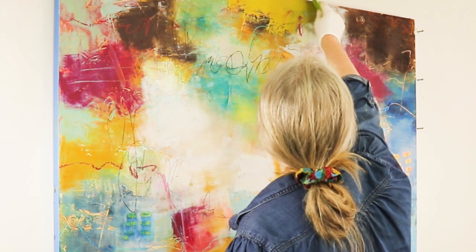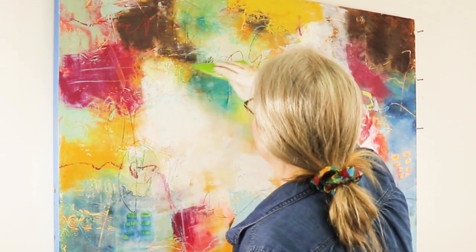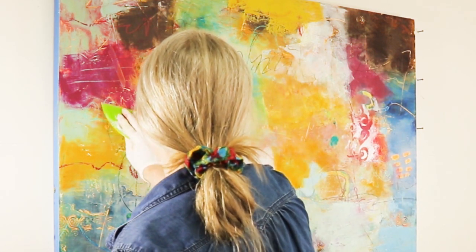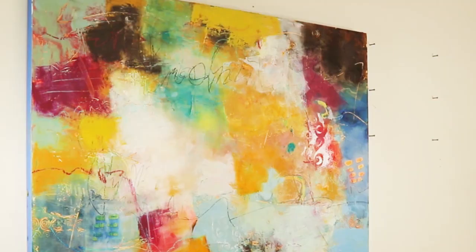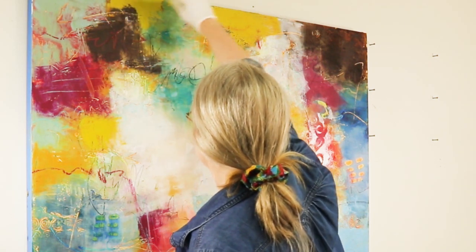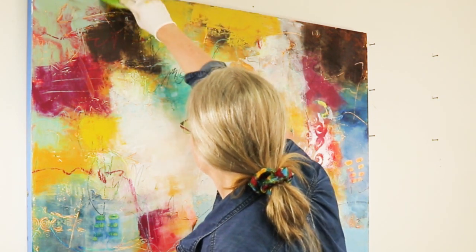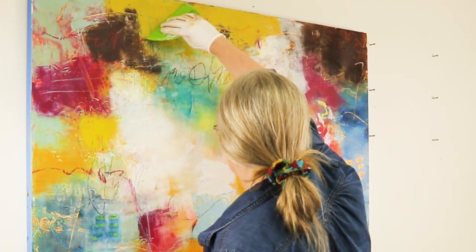Yellow isn't a big go-to color for me, but I've been trying to use it more in my work. It is an important color in your toolbox because it's a mixing color and I love making green-gold or limey green with the right yellow and blue. So I'm just continuing to build up more layers of color, using this yellow to cover up some of the green and a little bit of the brown — and this may not be in the final painting.